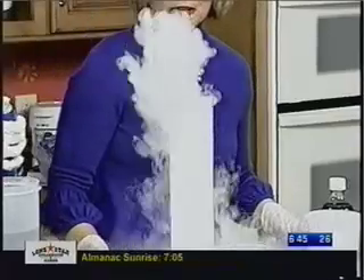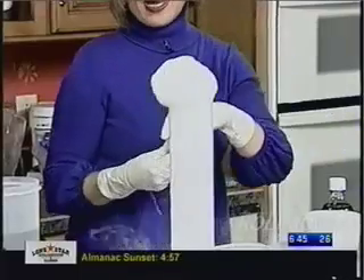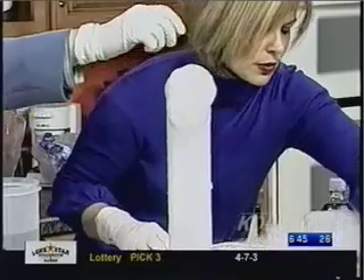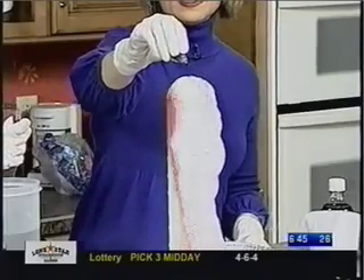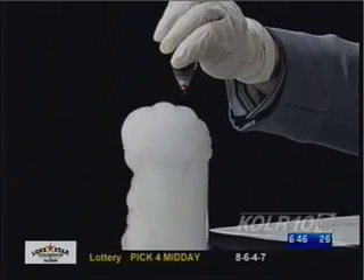Now we're going to let it bubble up. Oh, look at that! Now for a great holiday activity, you can take your red and green food coloring and pour it in there. This would be great for any holiday party — you can teach some science while having a holiday party. You can keep adding the color if you want to get a more intense color.